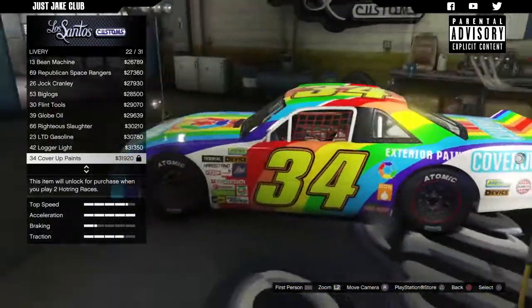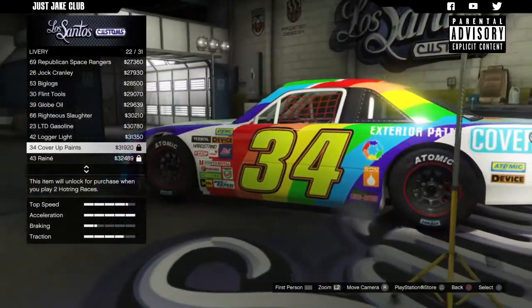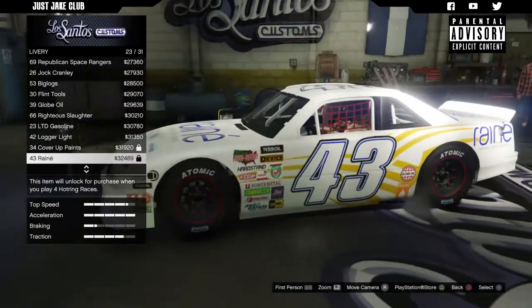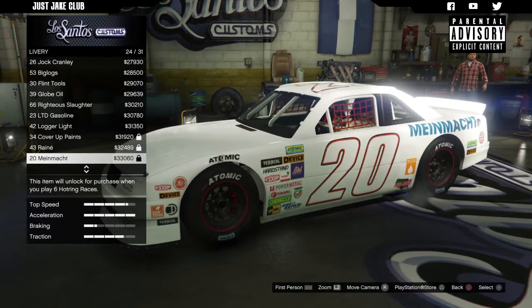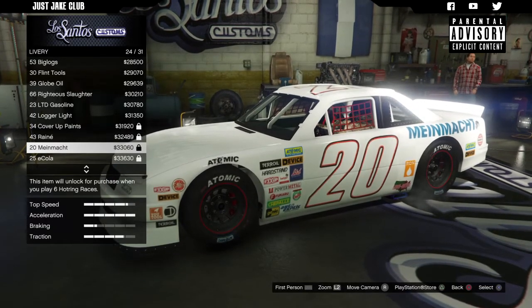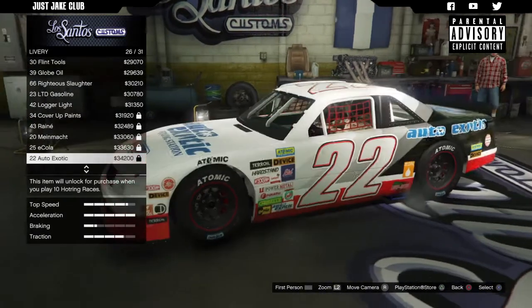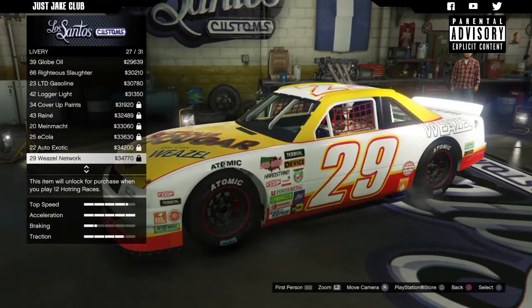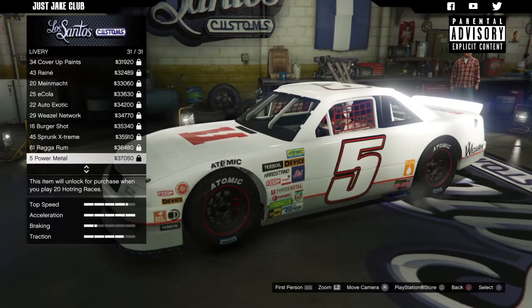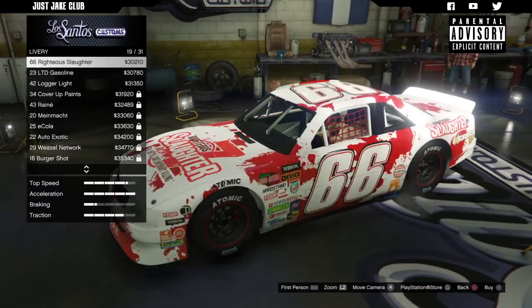Some of these liveries are locked — you've got to win races to unlock them. But I'm not too worried to be honest, because they're not that great. I think the ones that are already unlocked are probably better. They're cool, don't get me wrong, but they're not as good as the ones that are already unlocked in my opinion, so I won't be worrying too much about that.